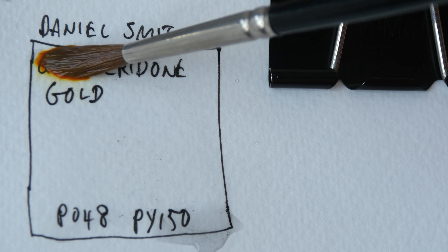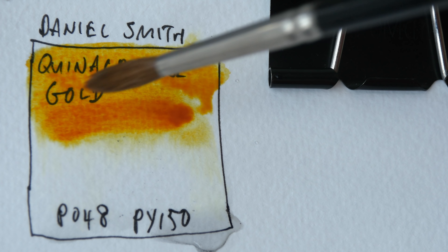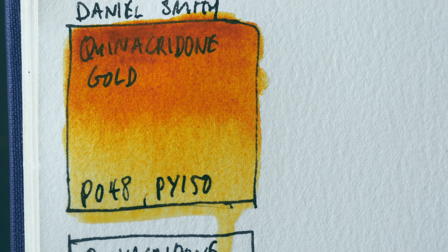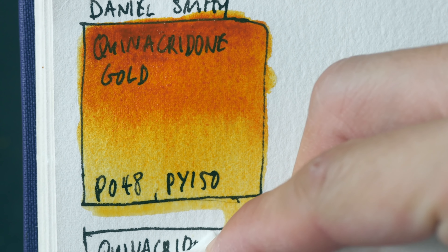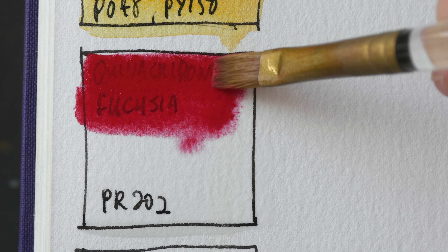This is Quinacridone gold PO48 and PY150 — this is a warm yellow. This swatch is going to look a bit different compared to the swatch that you're going to see later on, because earlier on I forgot to record this with my camera so I'm repainting this right now. I don't have this color in my 12-color palette but I can understand why people love it. This is quite a nice yellow for mixing greens.